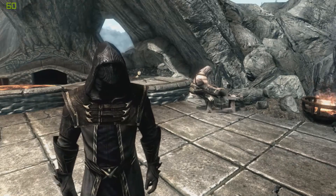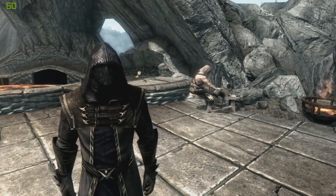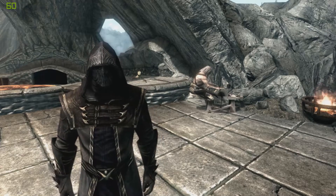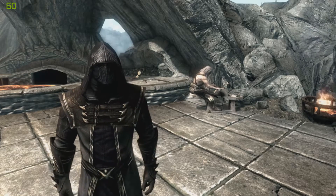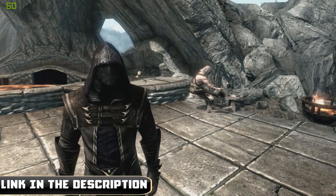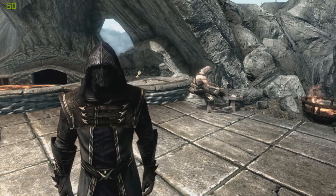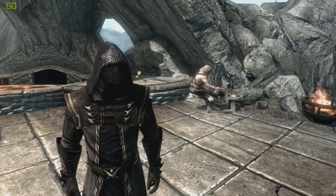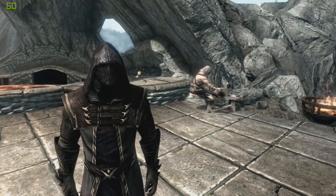What is up guys, Killer Kevin here, back with another episode of Skyrim mods. Today we are going to be looking at the Viking Dragon Sword and Shield. This is just the sword and the shield — I'm pretty sure there are other mods out there which include a Viking armor, so if you want to grab those make sure to head over to the website. If you want this one, it's down in the description below.